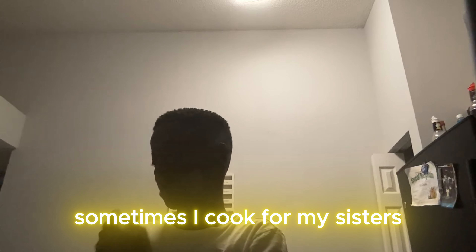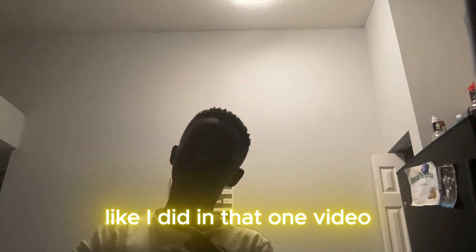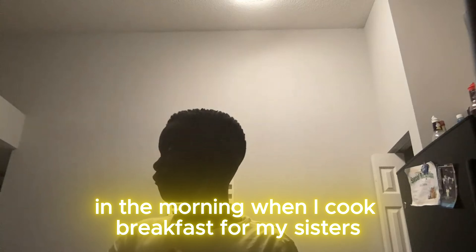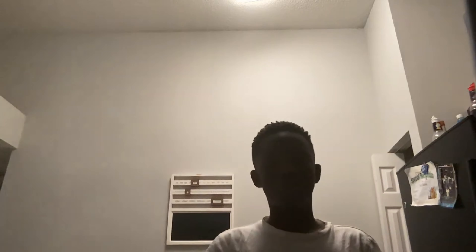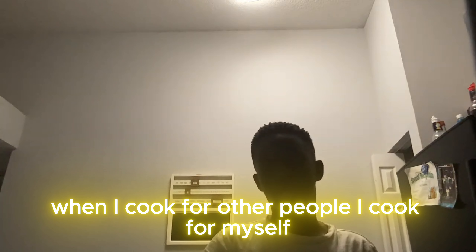Sometimes I cook for my sisters, like I did in that one video — in the morning when I cook breakfast for my sisters. And a lot of stuff, like an adult. When I cook for other people, I cook for myself.